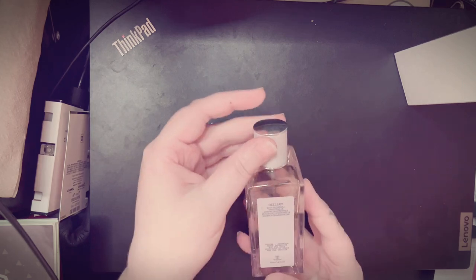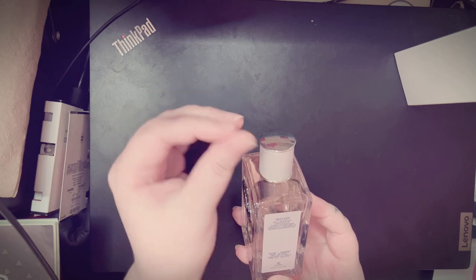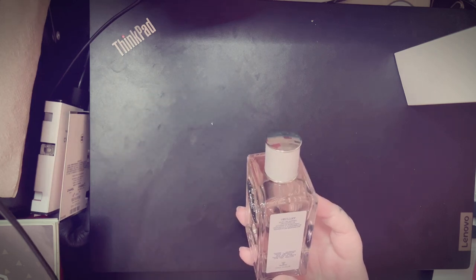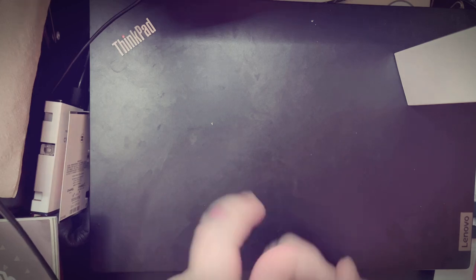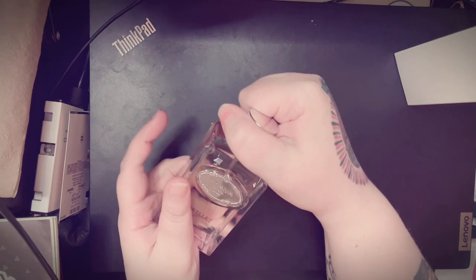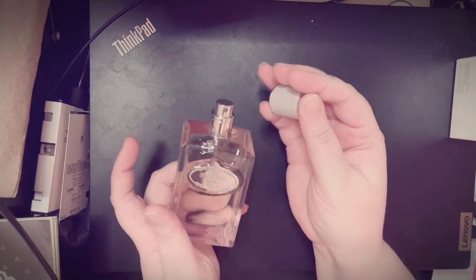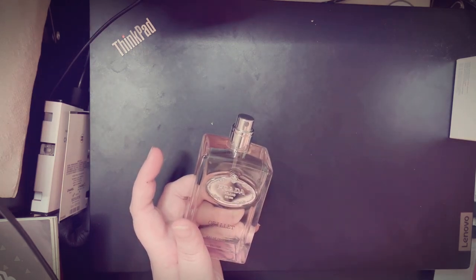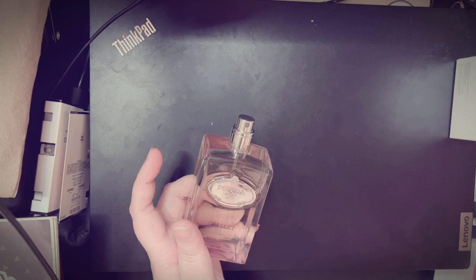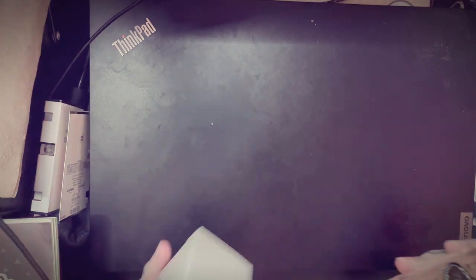This one has notes of Australian sandalwood, Honduran styrax, Indonesian patchouli, and an essence of mandarin. It is a tester and it does have a cap, but it's a really cheap plasticky cap. I don't know if that's how they normally come, because I would be mad if that was my normal cap.